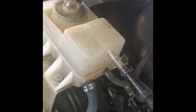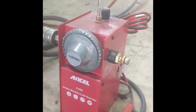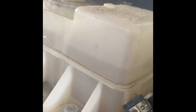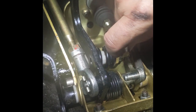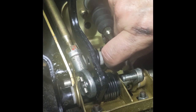I tried pressure bleeding with pumping regulated pressure from my smoke machine into the reservoir, and that didn't work either. I got this strange gurgling sound, but no fluid was coming out the slave cylinder at the transmission. So I disconnected the actual clutch pedal and I tried to bleed it by hand, which also didn't work.